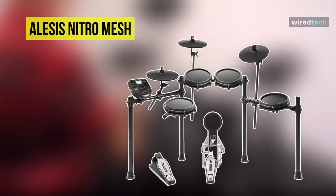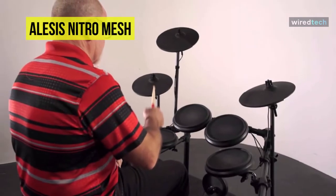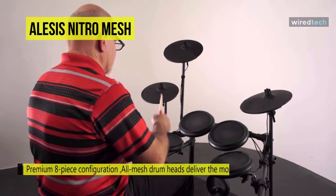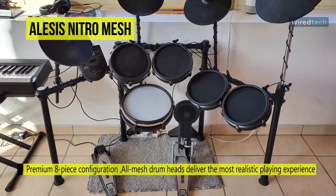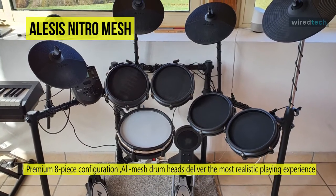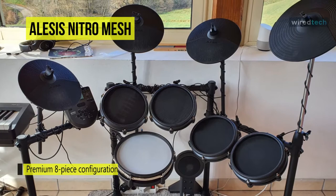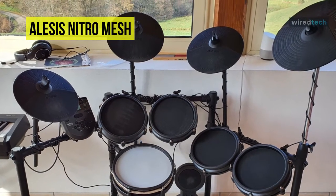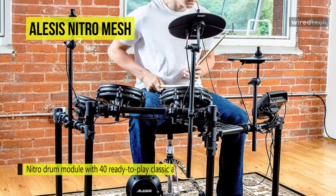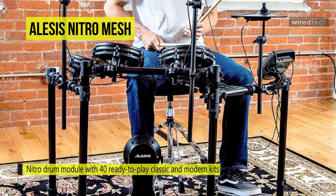Our list begins with the Alesis Nitro Mesh. This Alesis Nitro Mesh E-Kit includes an 8-inch dual-zone mesh snare, three 8-inch single-zone mesh toms, a 10-inch dual-zone crash, two additional single-zone cymbals, a hi-hat controller pedal, and a complete four-post drum rack. Its included Alesis DMPad kickpad features a robust pressed steel housing, anti-creep spikes, and a single-zone surface. Partnering the kick is a chunky kick pedal together with essential assembly key, sticks, and manuals.